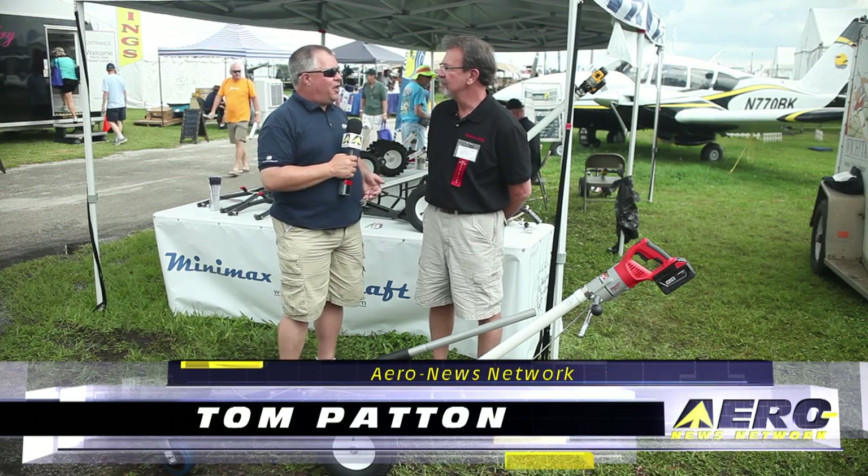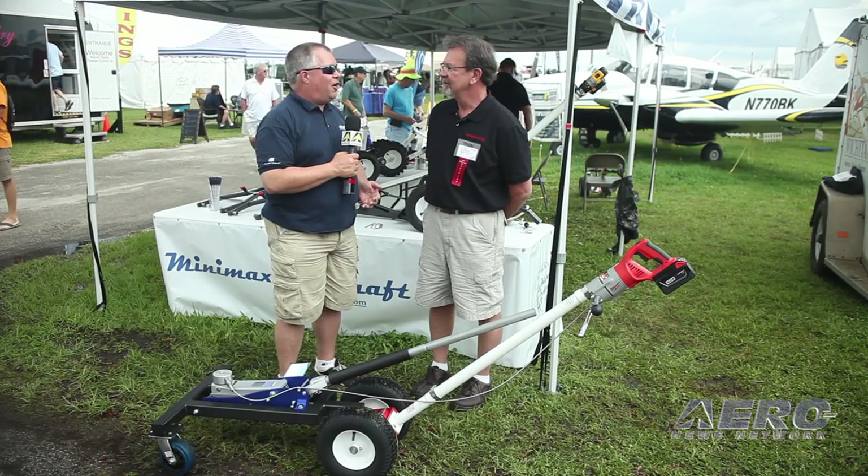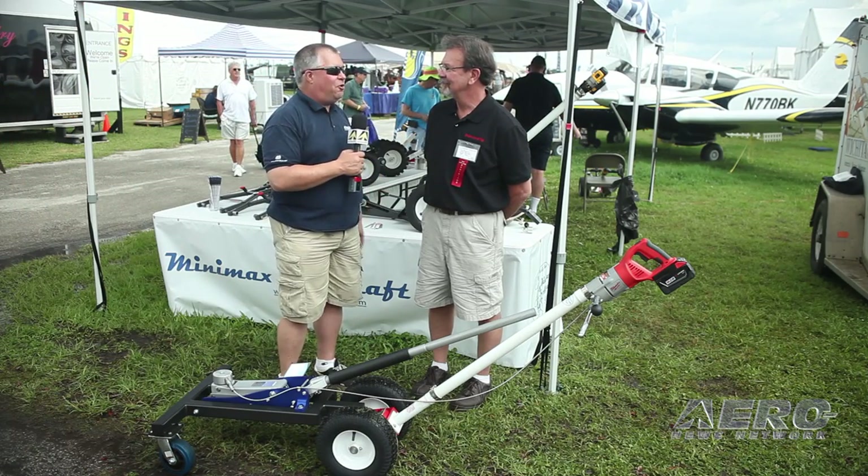Greg McMichael with Minimax Aircraft Tugs. A little while ago at HeliExpo, you introduced something specifically for the Robinson line of helicopters, helping people get them in and out of their hangars wherever they need to get them. Tell us about your new tug.